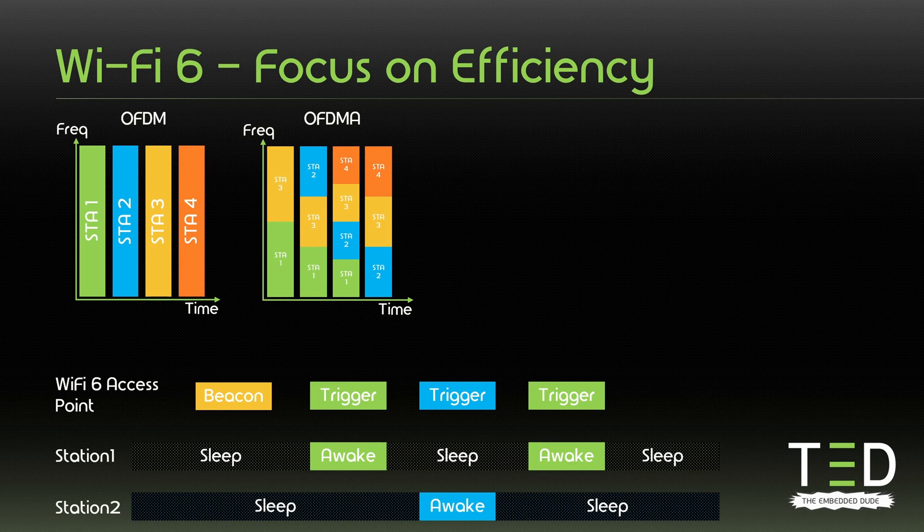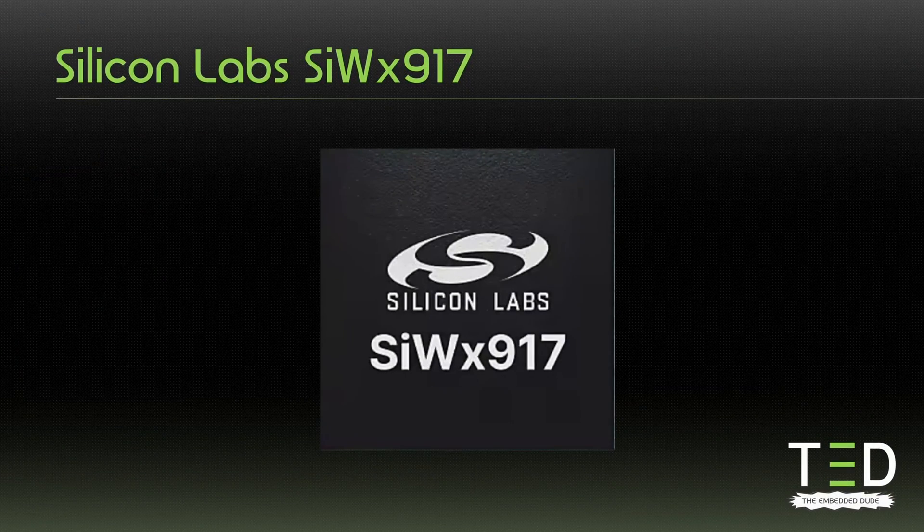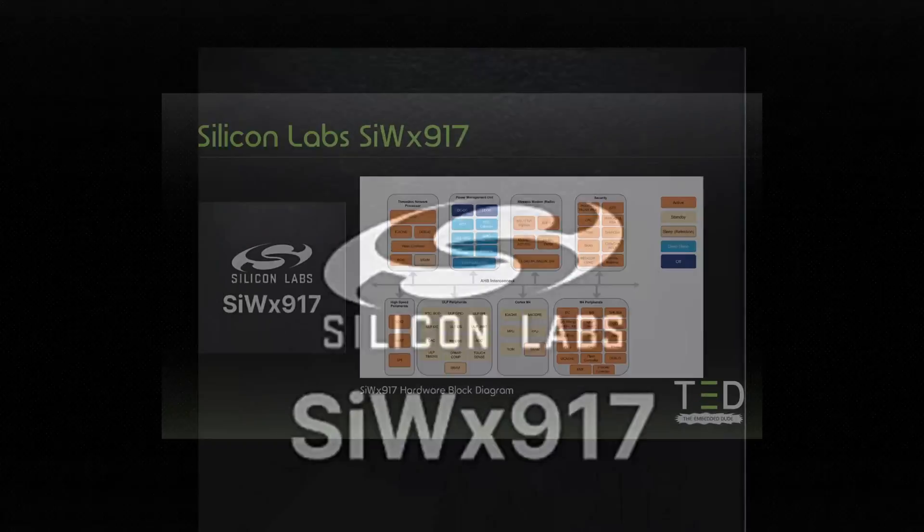So building battery powered Wi-Fi devices has become more attractive. Espressif released the ESP32C6 earlier this year, and so far there has been no real alternative as far as I know. But that might have changed now. The SIW-X917 from Silicon Labs has been announced earlier this year, and just recently Silicon Labs officially released more information around it. According to Silicon Labs, it's a system-on-a-chip for ultra-low-power IoT wireless devices supporting Wi-Fi, Bluetooth, and Matter with secure cloud connectivity — optimal for developing battery operated devices that need long battery life.